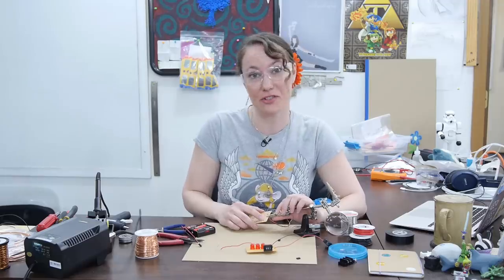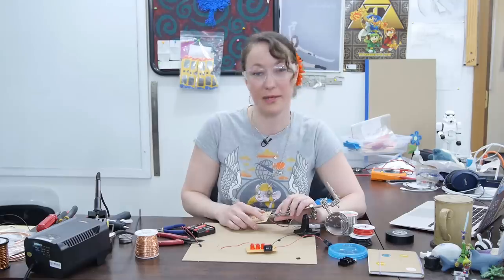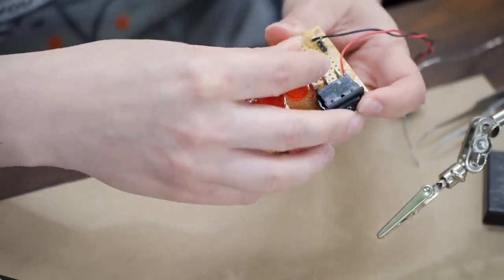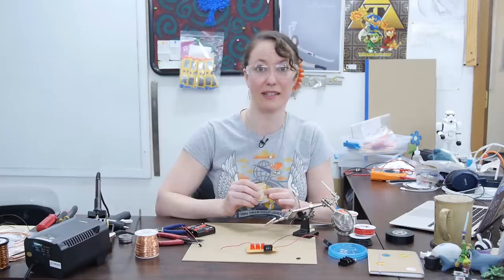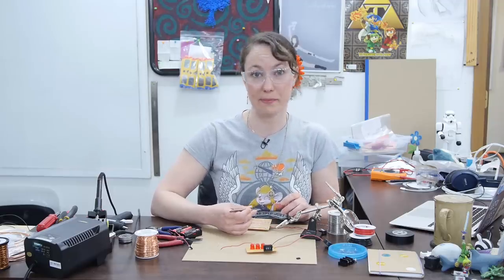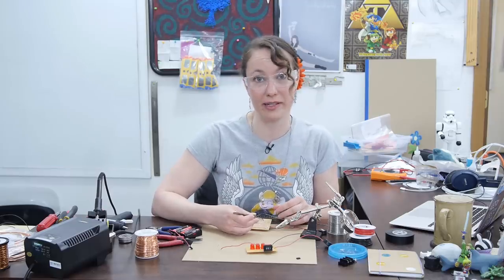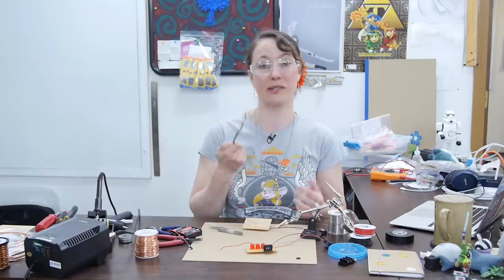I used one of the leads I trimmed off of one of my components to connect the ground plane to one of the pins on the male header pin. I'm going to place the female header pin perpendicular to the male header pin so that you can access it a little bit easier when plugging and unplugging my parts. I'll add leads from components to the back side to connect them. I'm going to use more spare leads to connect both pins of the female header pin to the second pin on the male header pin. Both leads of the female header pin can be connected because they both go to the wand, so it's all the same connection.